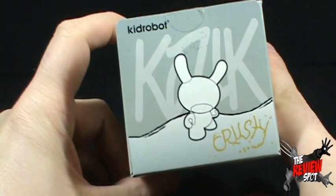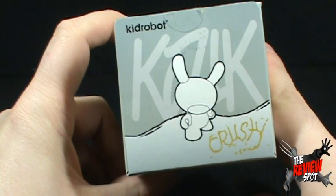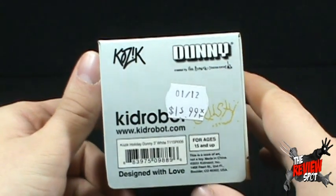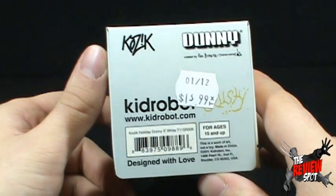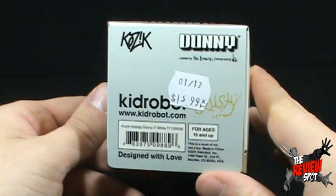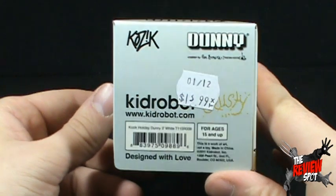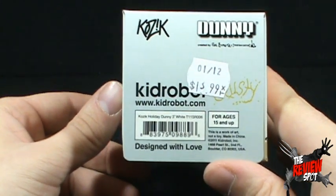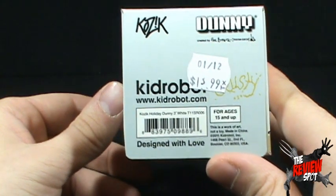By the way, on the top there is a faceless Krusty — not to be confused with Krusty the Clown, spelled differently. You can go to www.kidrobot.com. I picked this up at a local comic book store. That is the actual price: $13.99 for ages 15 and up. It's designed with love.